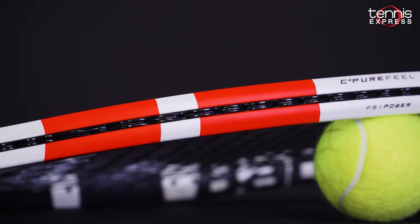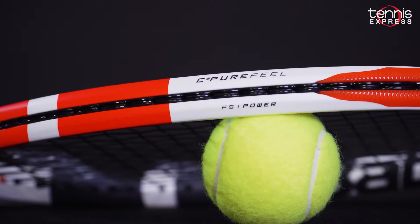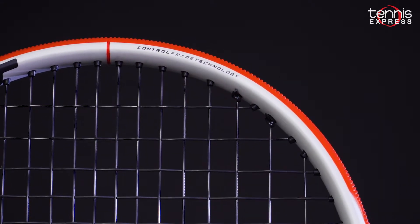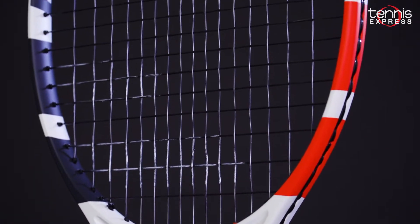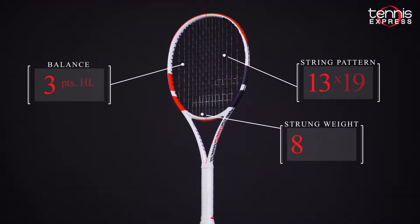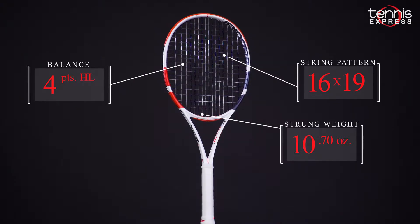The Strike 103 features Pure Feel technology, which is embedded in the layup for improved vibration dampening. The beam design features Control Frame technology, which pairs the stability of a square cross section with a more explosive elliptical structure. The 103 has a 16 by 19 string pattern and a very fast 9.7 ounce unstrung weight.